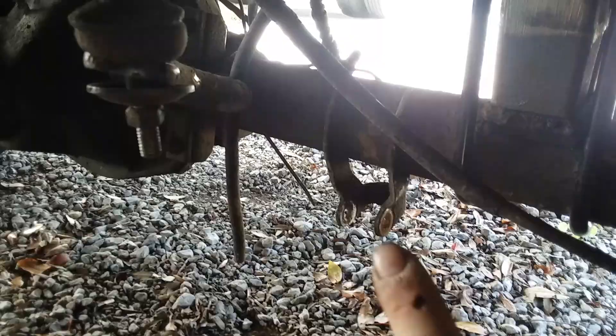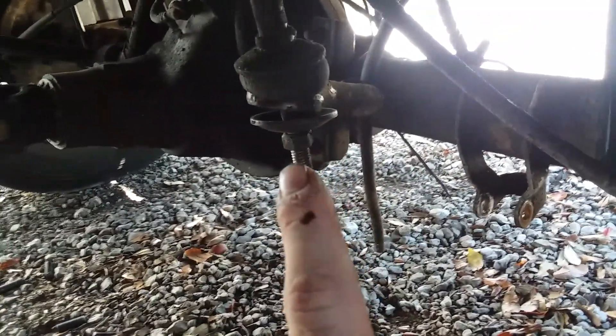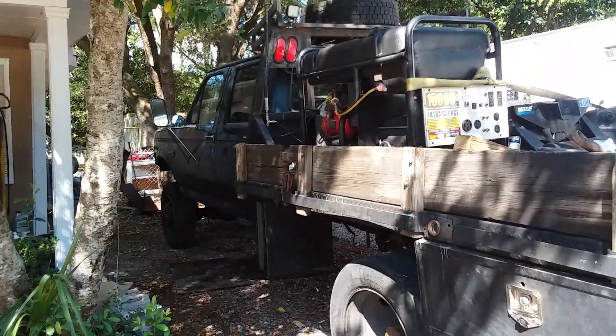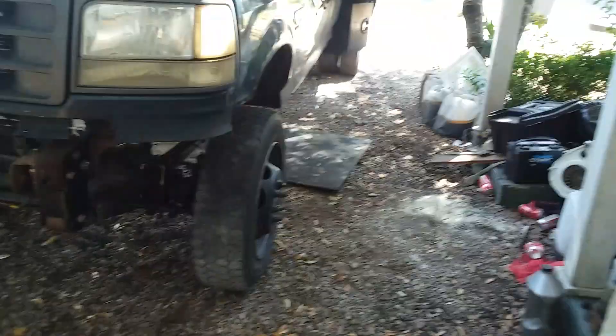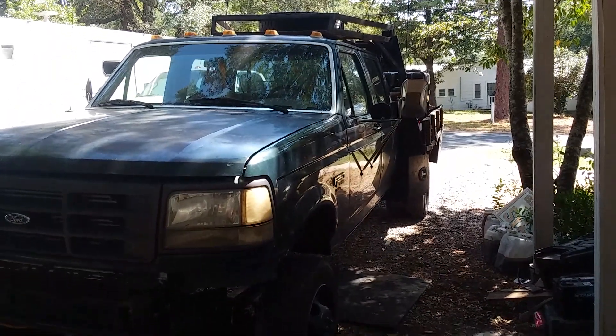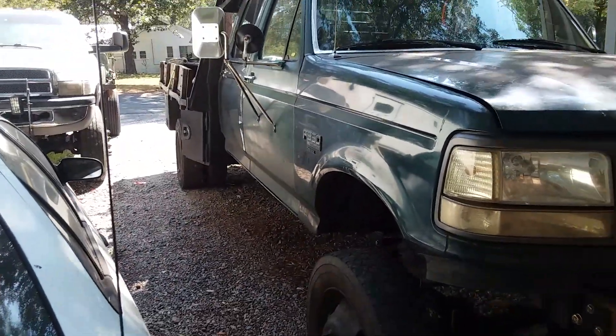I'm gonna do traction bars, and I gotta get the shocks — as you can see there's no shock there. I kind of half-assed put this together. I'm gonna get the right length bars for the sway bar. You can see I've got the lift blocks in right now and it sits pretty level. With the third leaf spring in the front this thing rides pretty rough — I'm gonna see what I can do about making it a little nicer, hopefully the shocks will help out.